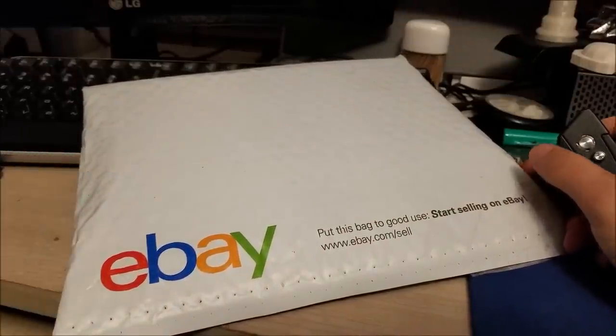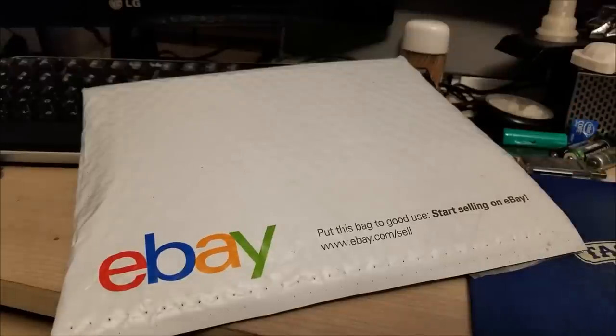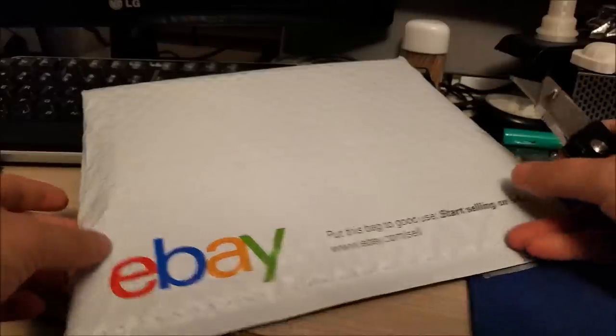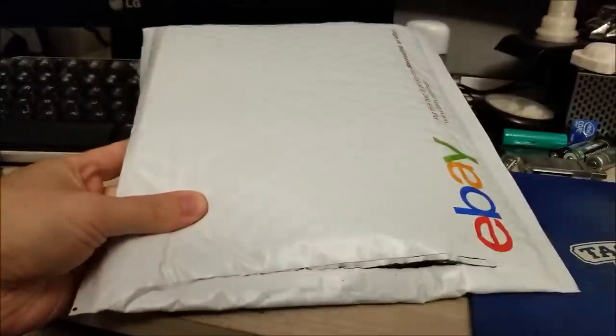I'm going to do sort of a mailbag unboxing video. I just got a package from eBay — apparently my mailman accidentally delivered it to our neighbors, so I had expected it Saturday, but it came today, so I'm just happy I got it.